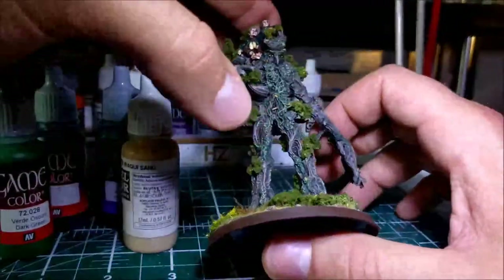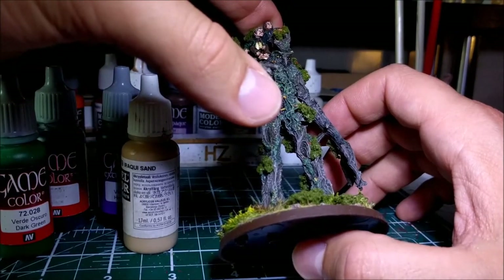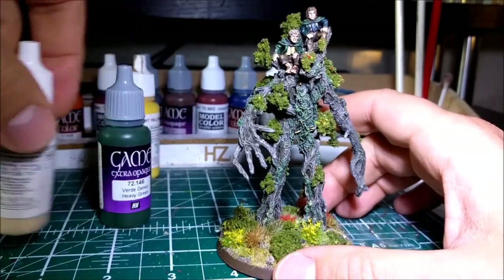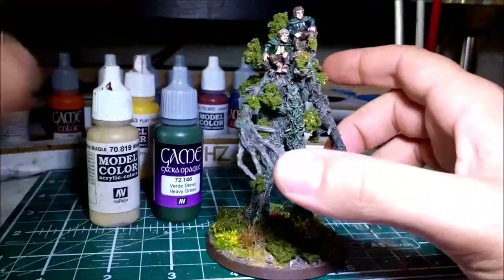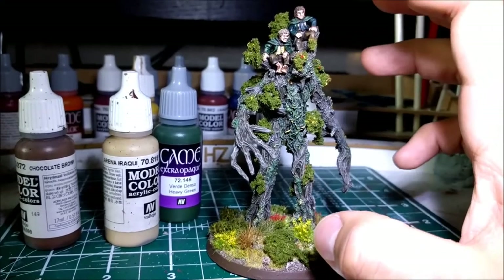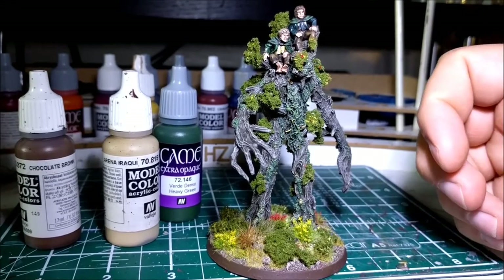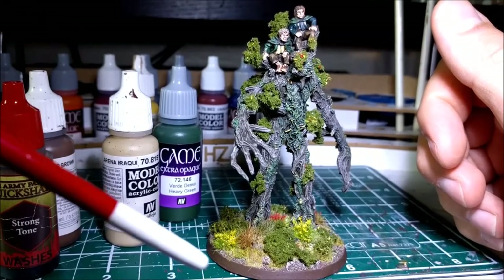I went in on his eyes with yellow and black — his eyes are quite easy to do because they're relatively massive. After that was done, I did the Hobbits. The cloaks for the Hobbits were just a dark green, highlighted up with Iraqi Sand. The trousers for each of them were just chocolate brown, highlighted up with Iraqi Sand. The waistcoat was just a mixture of yellow and Iraqi Sand. Gave it all a wash with Strong Tone again, went over with the original colours with a little bit more Iraqi Sand in it, and that was it.